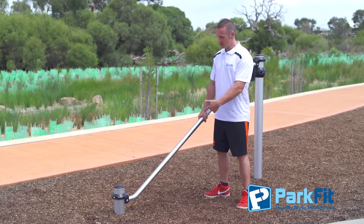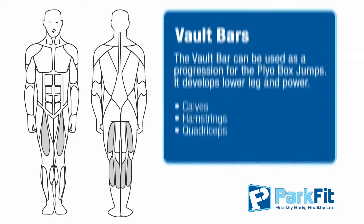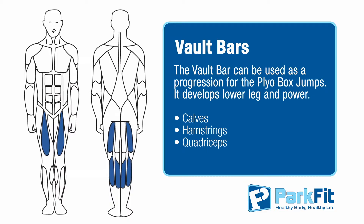Hi, I'm Adam, your ParkFit coach, and this is the Volt Bar. The Volt Bar is good for lower leg strength and power, and it's also good for cardio.